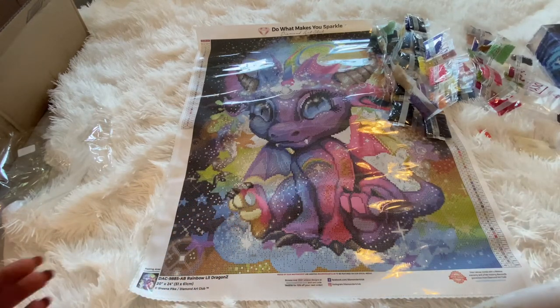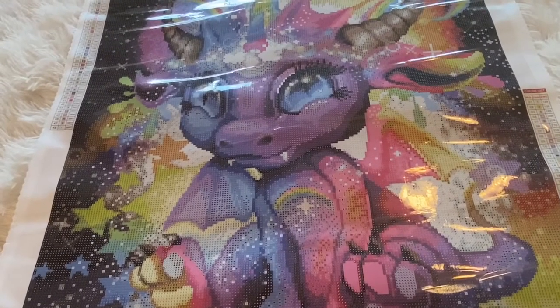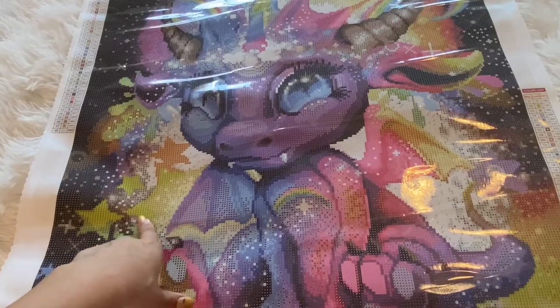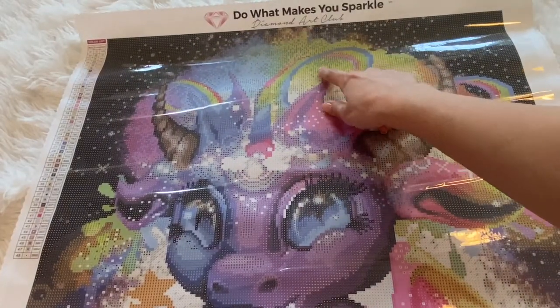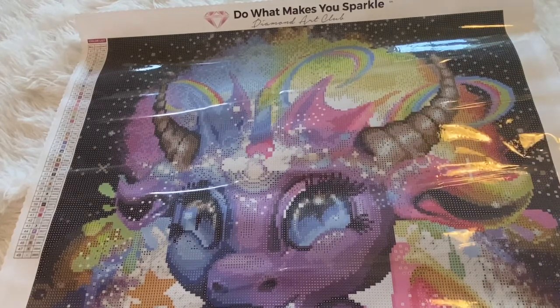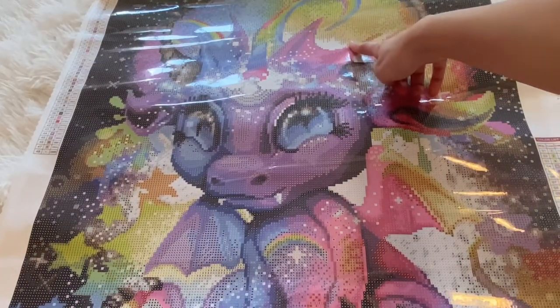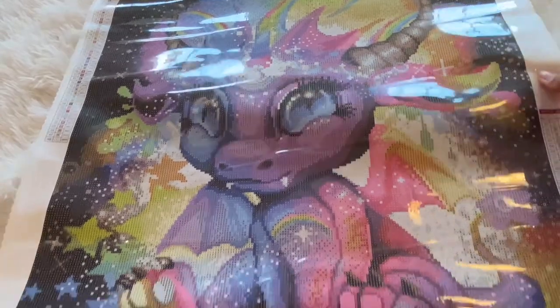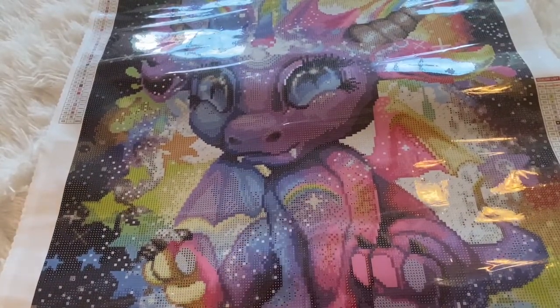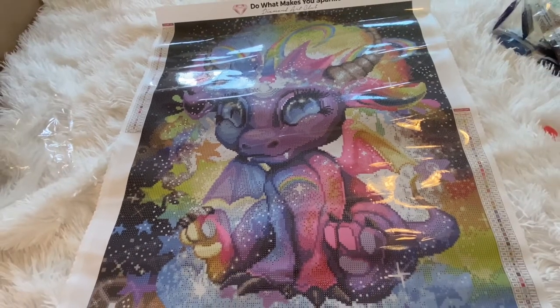I want to see where the ABs fall on the canvas. AB#2 appears in the little rainbow behind the dragon. AB#1 was right in front of me - we've got some in the wing area. Overall there are more 2s than 1s, not that I'm complaining because AB#2 is beautiful. That wraps up the first canvas.